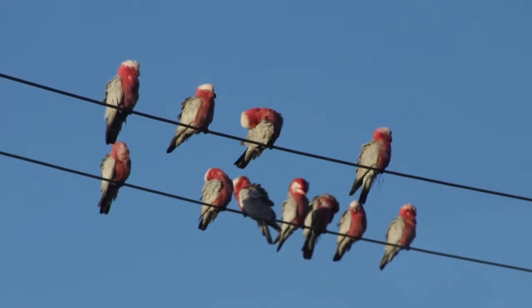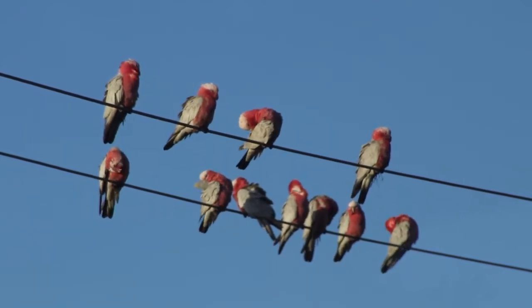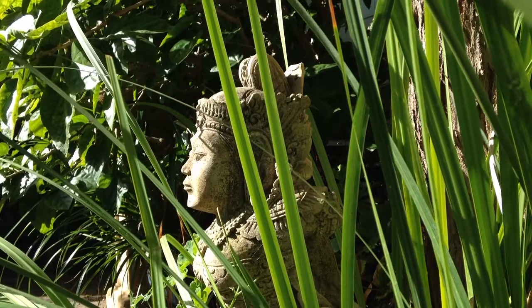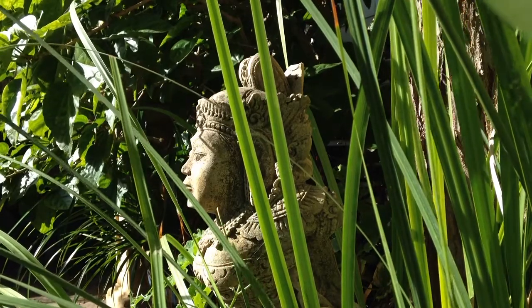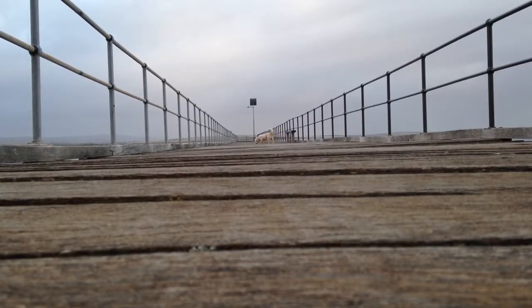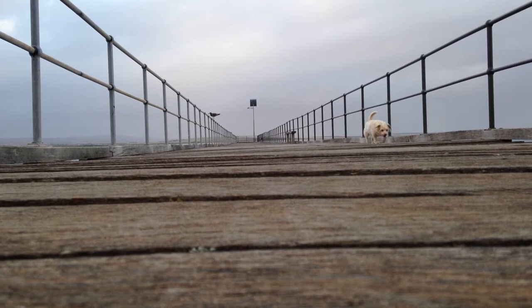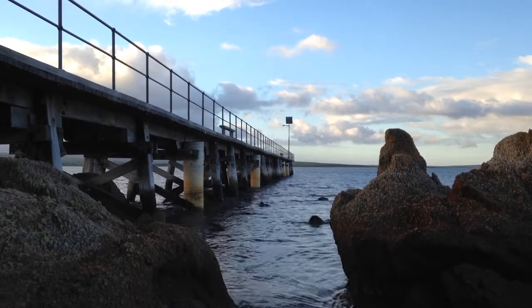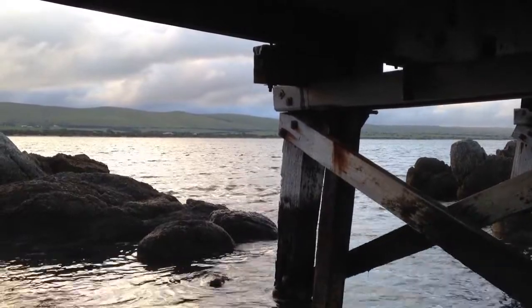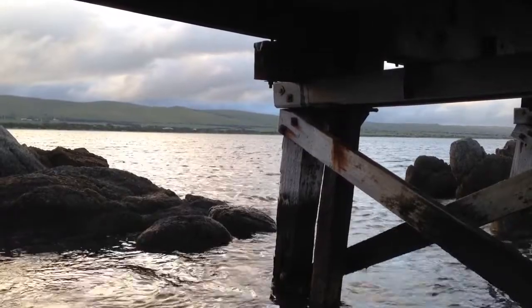The next big question is: what do I film? The good thing is we all live in so many different places, so it's all about everyday life. It's what you see out of your front window, what you have in your home. Sometimes it's just a different way of looking at the same old things. I walk past the jetty every day but there are heaps of different ways I can film it. Just put your phone down, get it stable, press record, and see what happens — you'll be amazed at what shows up through the eye of a camera.